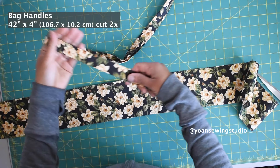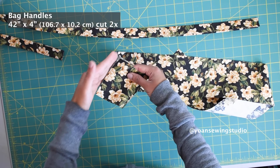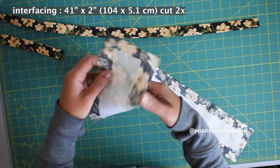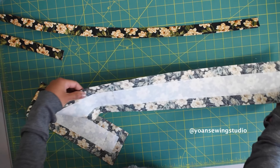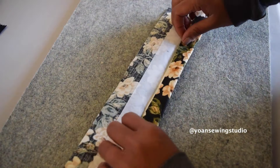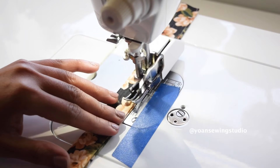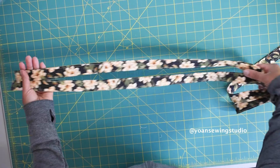Next we're gonna work on the handles. Cut two strips of fabric four inches wide from the width of the fabric, trimming off the selvedge ends — the length should be between 40 and 42 inches. Fuse the wrong side with fusible woven interfacing cut two inches wide and about one inch shorter than the handle length, centering the position. Fold the handle in half wrong sides together and press, then open and fold the edges towards the center fold, fold everything in half again, and press. Top stitch the long edges with 1/8 inch seam allowance, starting from the open edge.